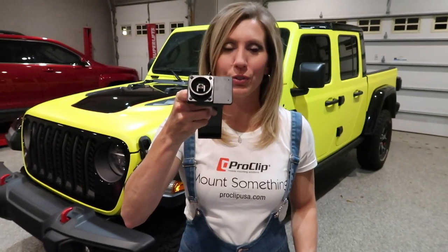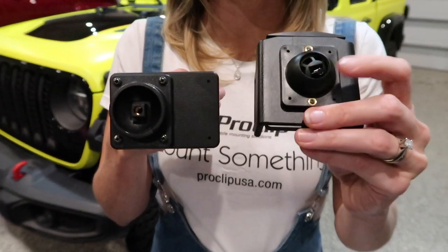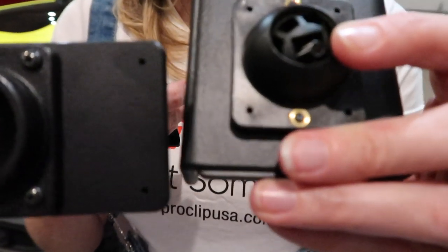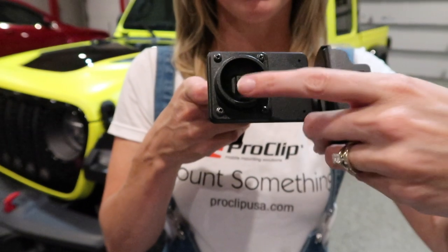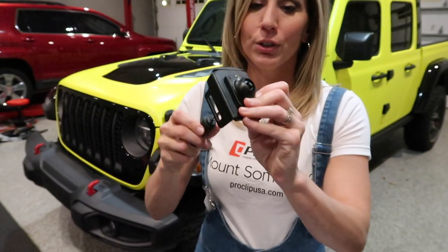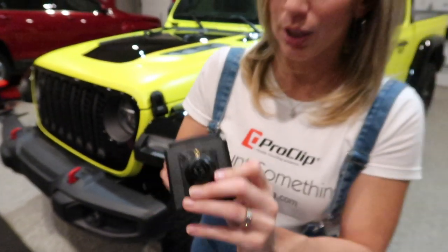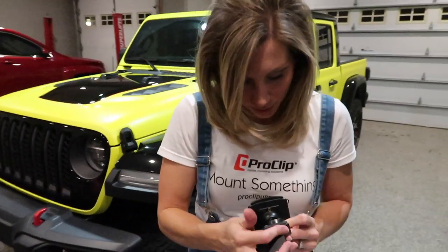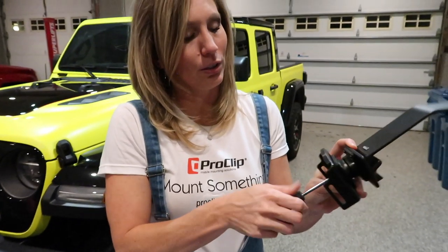Now that you've finished those four screws, grab your phone mount and look at the back of it. Notice that in the center of this phone mount, in the center of that ball, there is a squared-off area where the screw is. You're going to line that up with the center of your phone mount in order to screw that back into place. I suggest that you take your Phillips and place it in the screw so you can push this out and have control of that little ball inside in order to line this up with the center of your center mount. And now that I've lined it up, I'm going to tighten that screw.